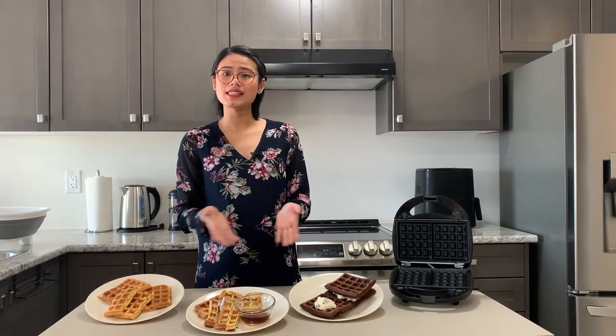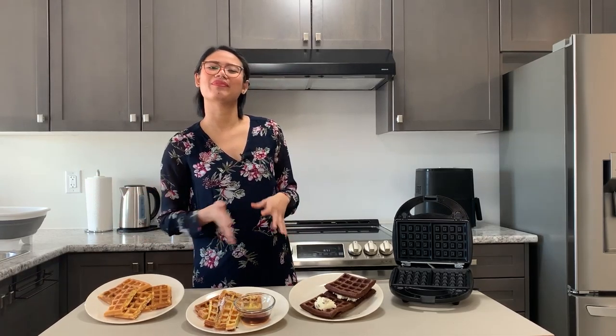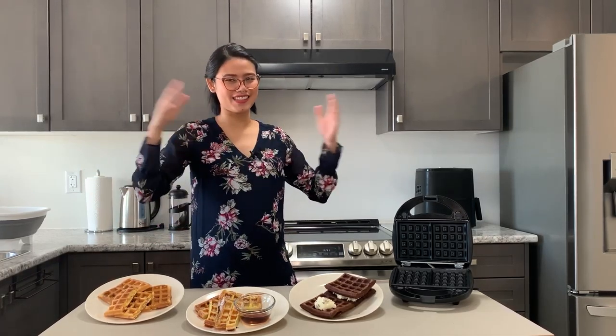I hope these easy-to-prepare dishes will make your breakfast and snack time with family more enjoyable. Have fun and I'll see you again soon.